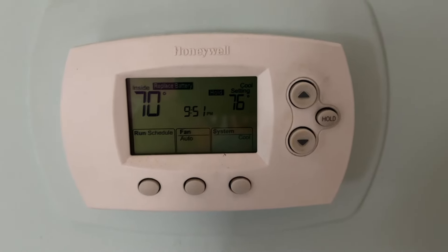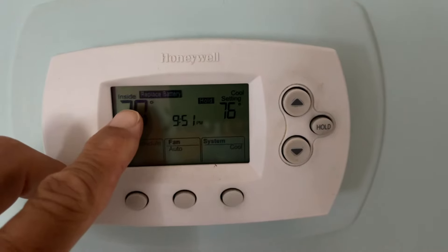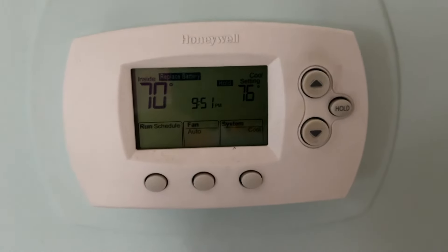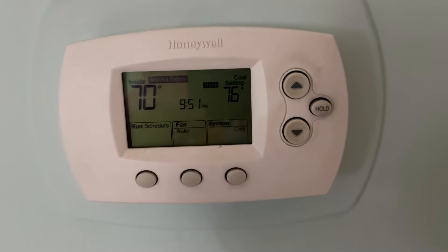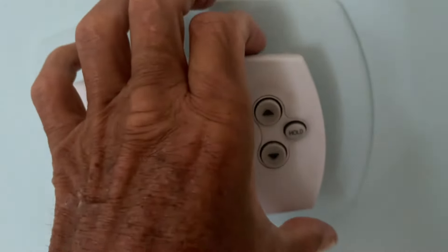My Honeywell is giving me this change battery signal, so I'm going to show you how to change the battery on a Honeywell thermostat.